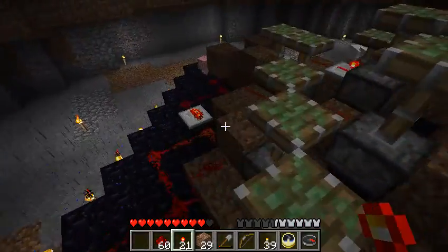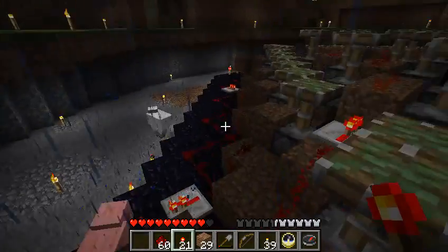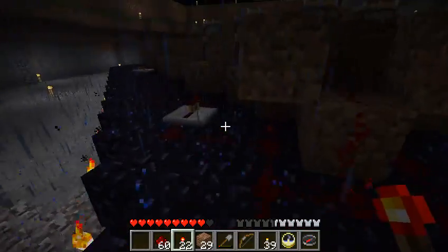Yeah, it all works. I mean this is the top layer. I've also tried them one block down, so the bottom layer. So the bottom layer and the top layer both work.